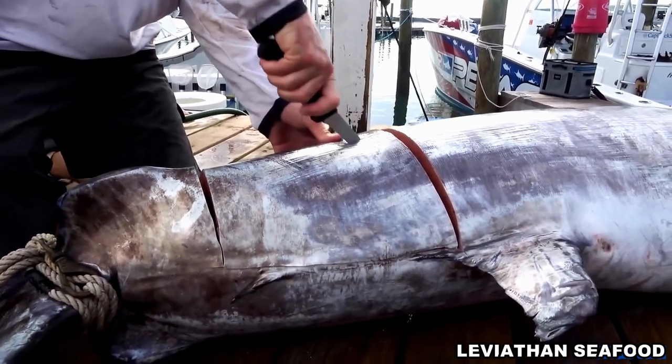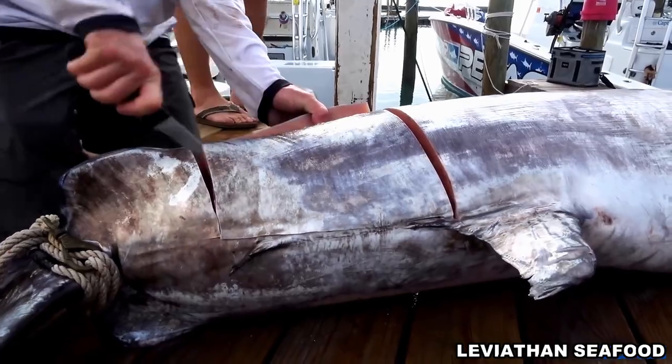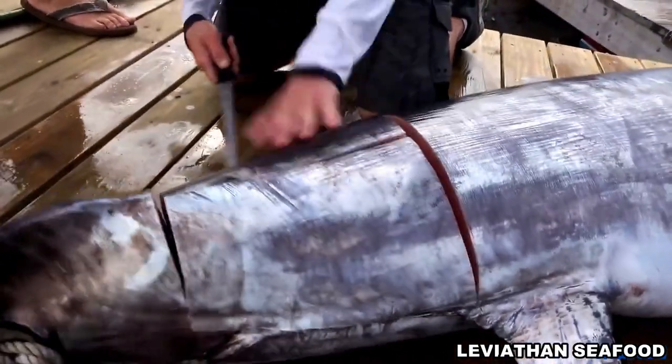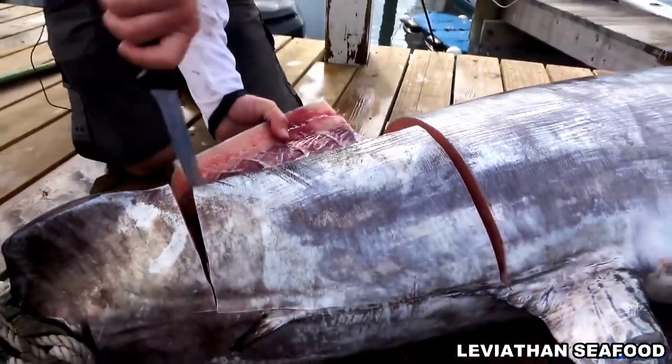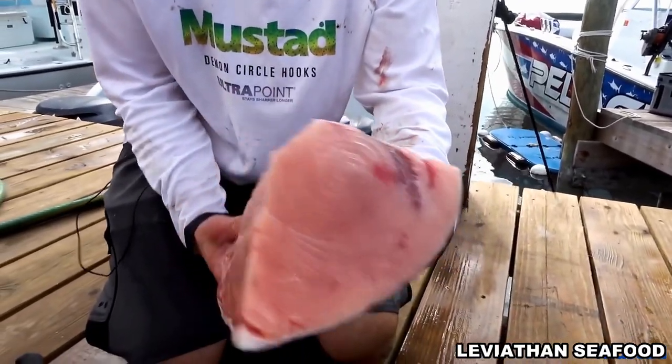I'm going to split it right down the middle here. There's a bloodline that runs down the center of them. This fish here, the meat's just gorgeous on it. Kind of looks like salmon — see that right there? That's all orange. So that would be a pumpkin swordfish.